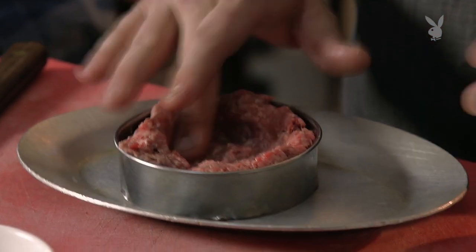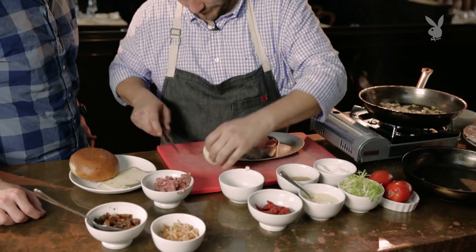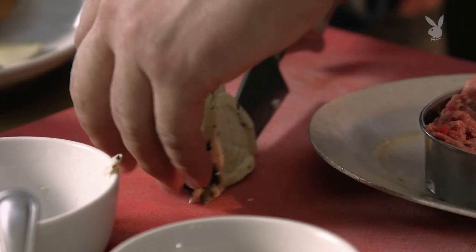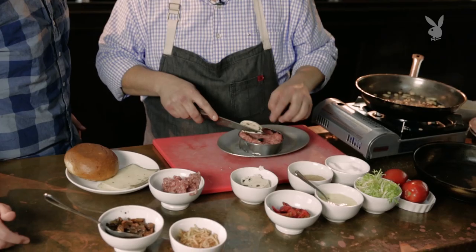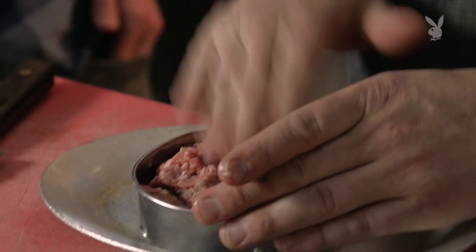What I'm doing is taking a ring mold and creating a well in the inside so that I can take my truffle butter. You just get it over the top and seal that in like you would a juicy lucy. I want the truffle butter to melt and flavor the inside of that, keep it really nice and moist. I don't want too much in there — the beef is still the star.